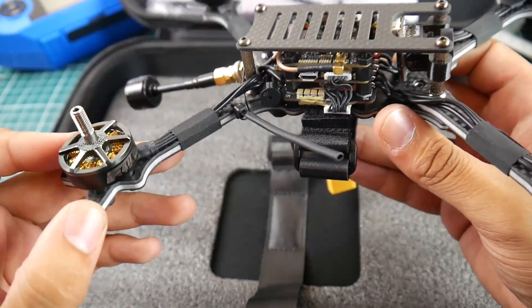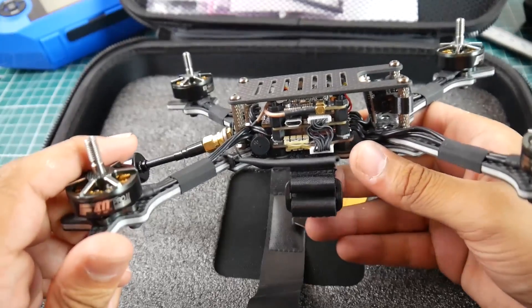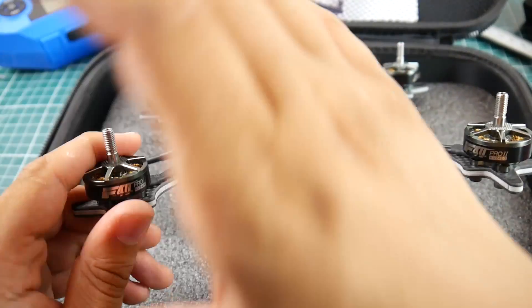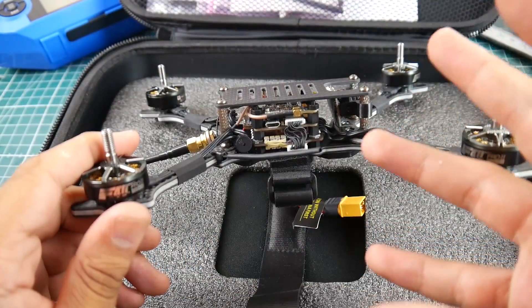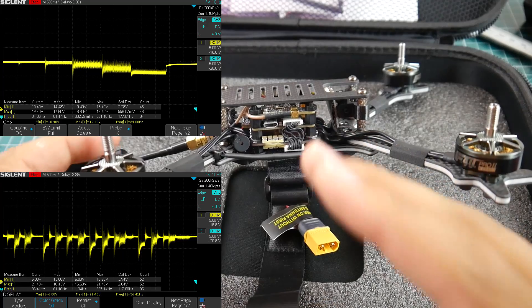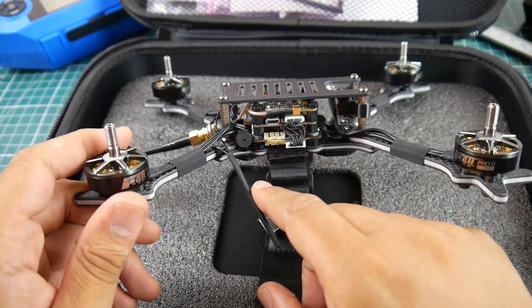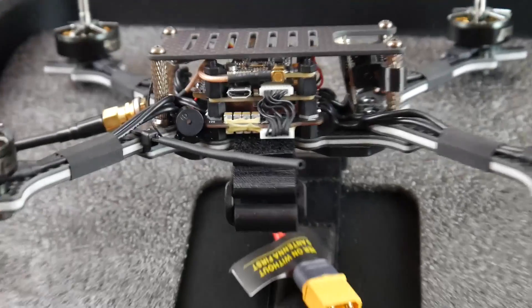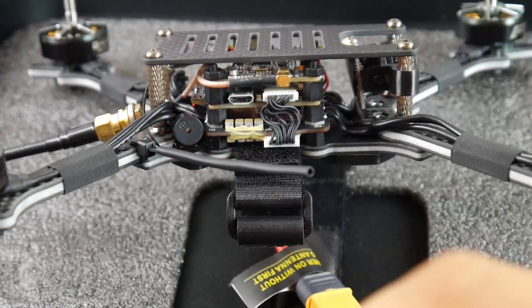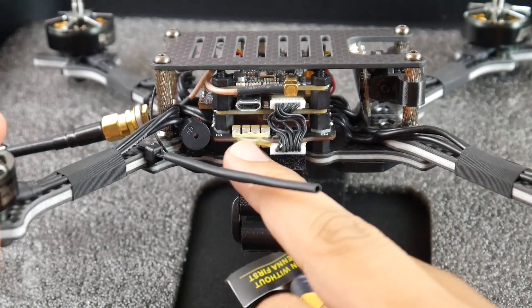The ESC they're using is the Tico 32 40A ESC — by far, to this date, one of the best 40A ESCs I've ever tested. Noise testing is absolutely phenomenal. I've flown it and I love it, and a lot of people would agree. There's also a buzzer on there, which is really nice.